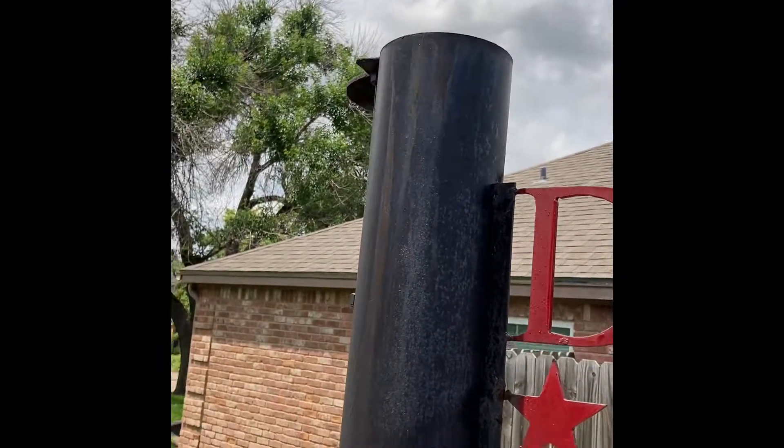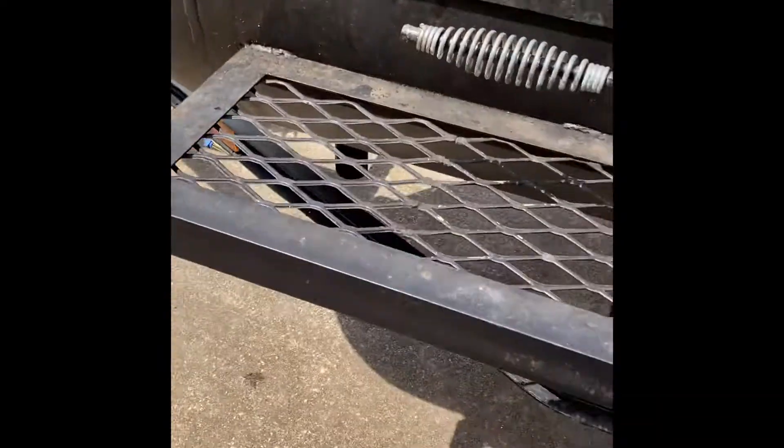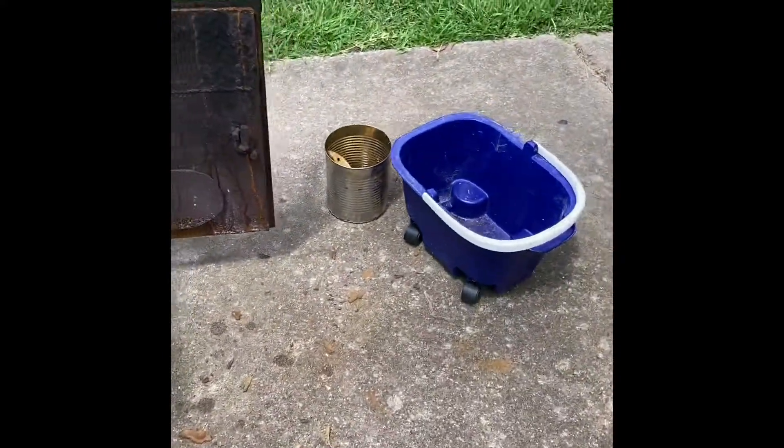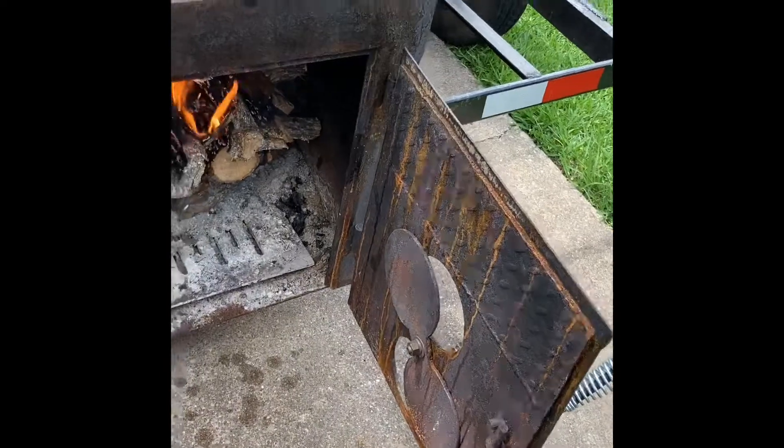All the heat is going through there, and the smoke is going to be coming out your pipe — make sure that's wide open. That's going to heat up while your logs catch on. Use medium-sized pieces and let them burn down.